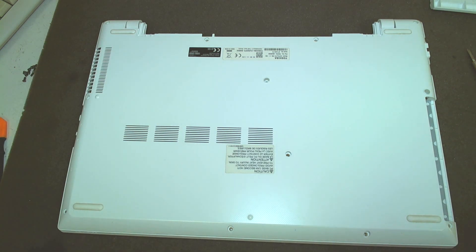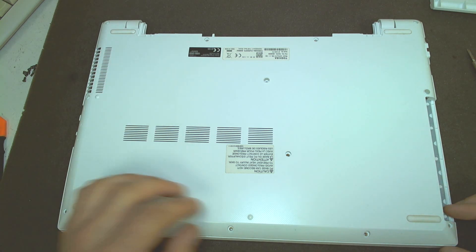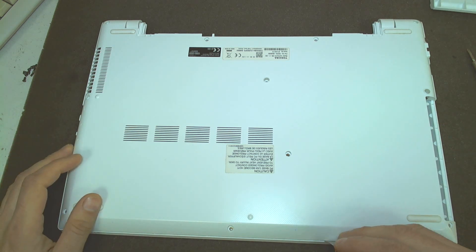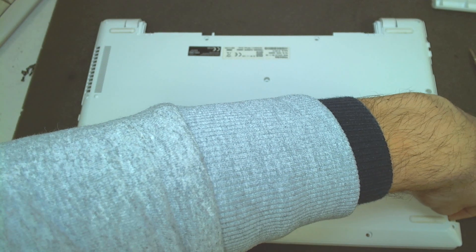If I have time I'll make a video about what program I use for cloning with a little explanation. So since we've got all the screws removed, the only thing we have to do now is separate the plastic. You can use a sharp tool, a knife, a card, or whatever you have.